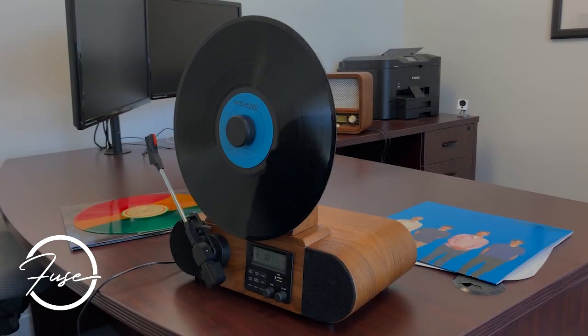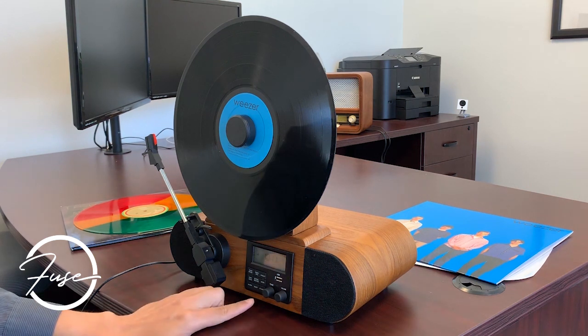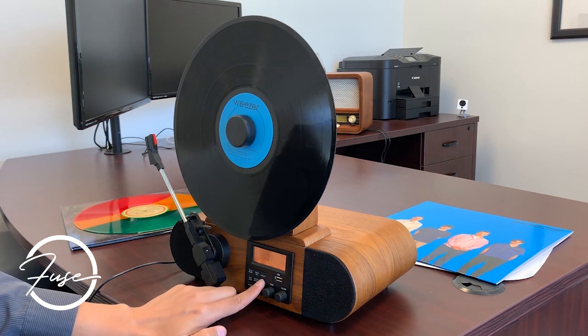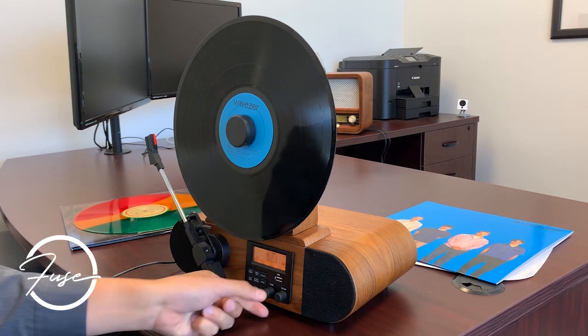Hey guys, I'm going to show you how the FM radio works. Turn it on, push that, choose the mode you want — get to where it says tuner.